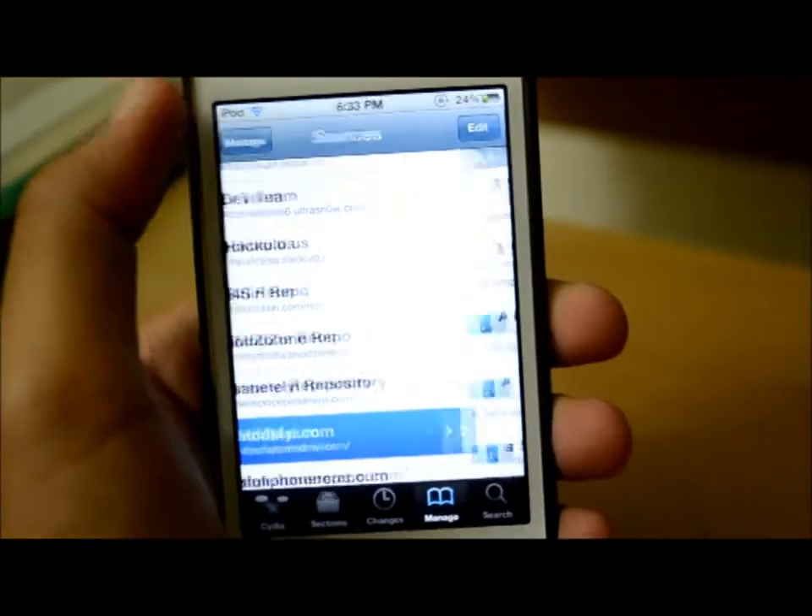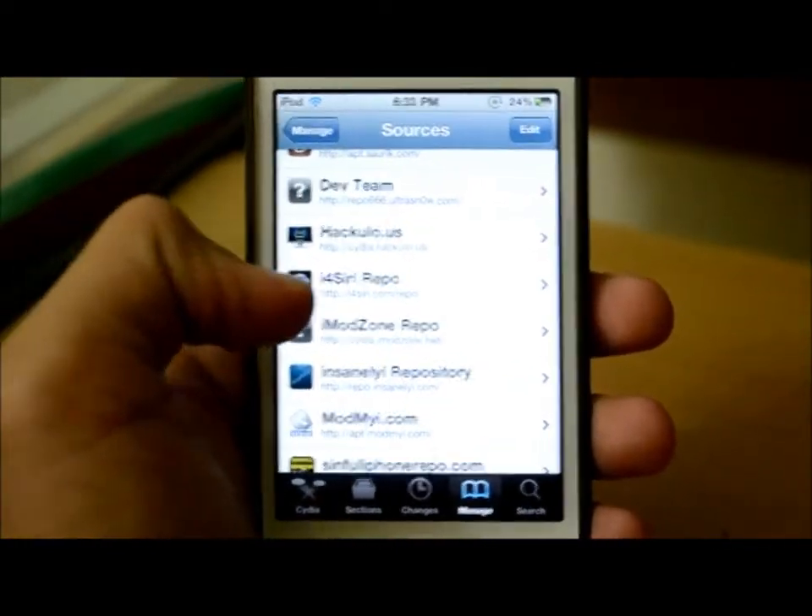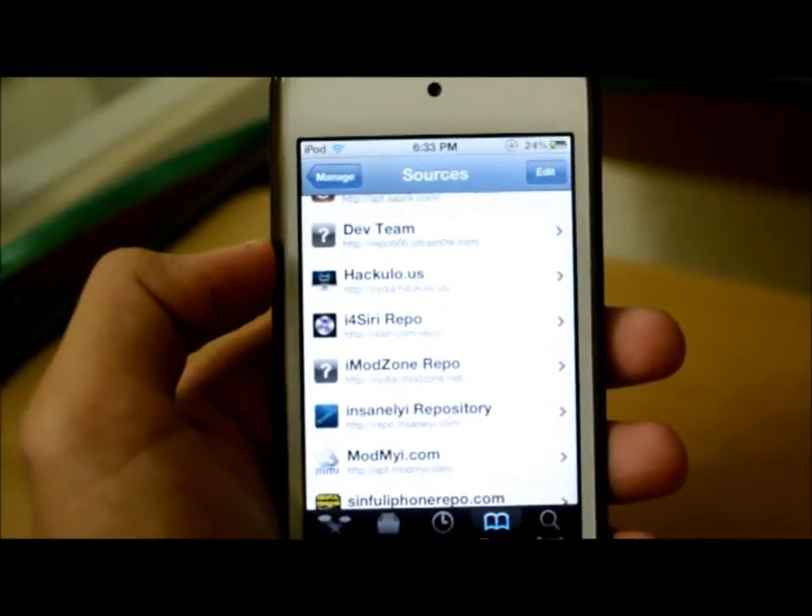So go ahead to Sources, then Edit, then Add, and add this repo: i4Siri.com/repo. All the information will be in the description.